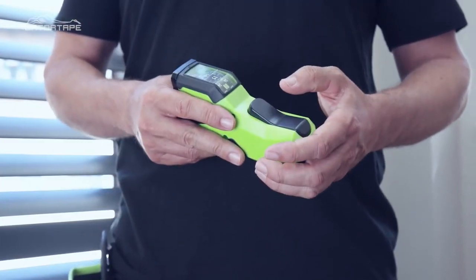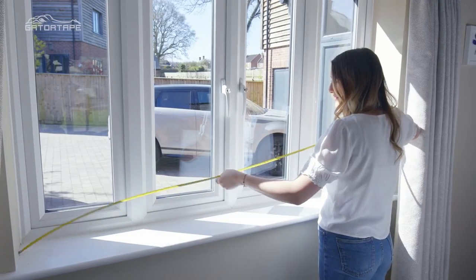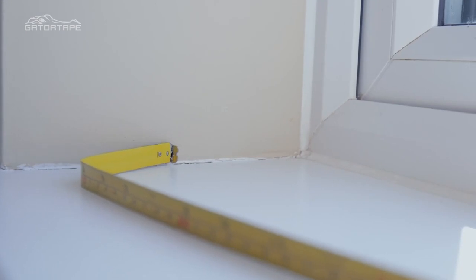Hi and welcome to this video on how to use the Gator Tape. In this video I'll show you the benefits of this amazing piece of kit and how using a measuring tape has just got a whole lot easier. The Gator Tape really does solve the problems faced when using traditional measuring tapes.